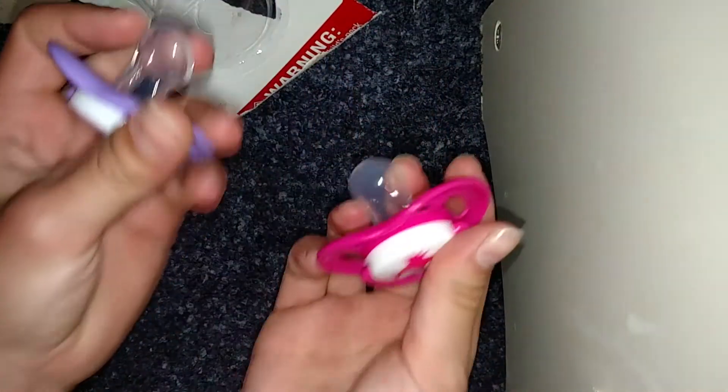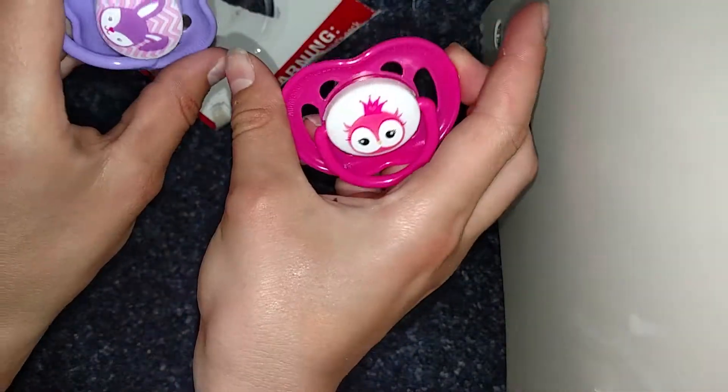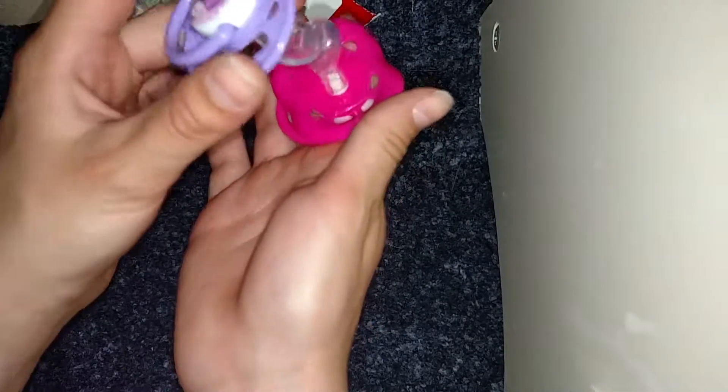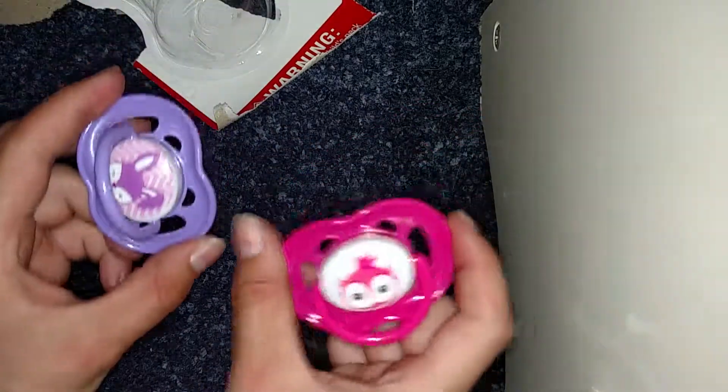Yeah, but they were a little too big for her mouth. So I just got these ones that were smaller and they had two, which was better. But yeah, here they are.